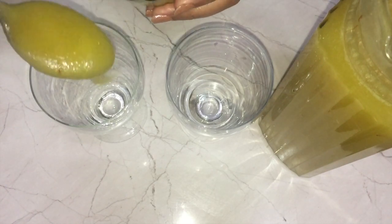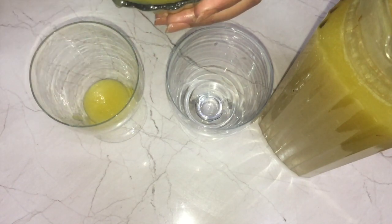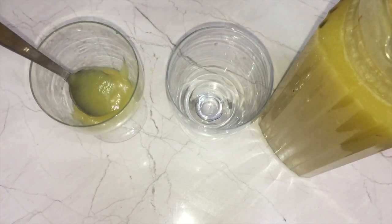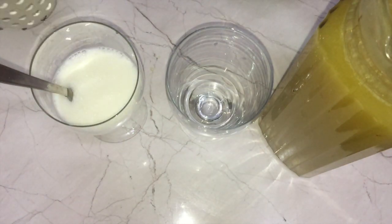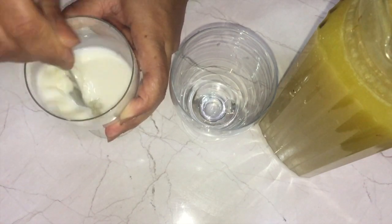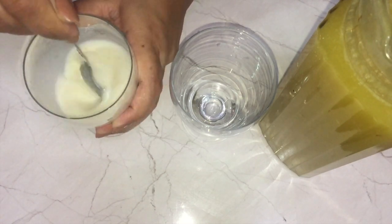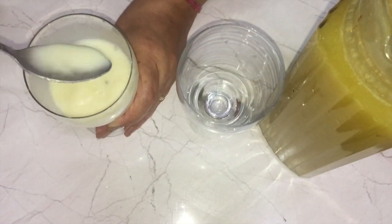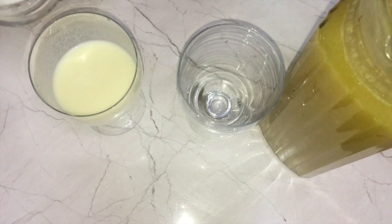Now I'll show you how to prepare the drink. I'm taking about one to one and a half tablespoons of this concentrate in my glass, and I'm going to pour some milk over it. I've added a little milk first and will gradually add more after mixing — I'm stirring properly until the almond concentrate is mixed with the milk, then adding some more milk.